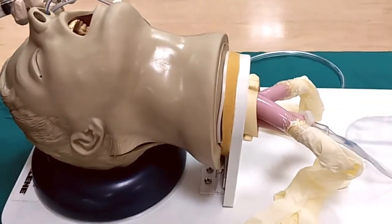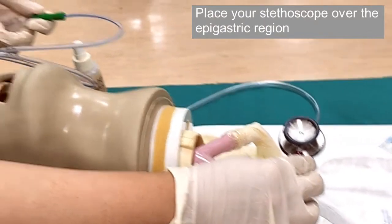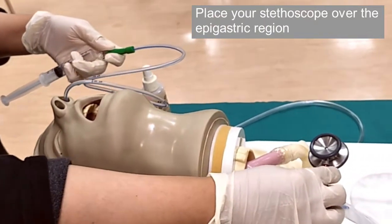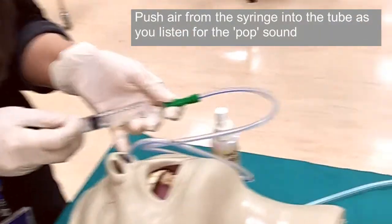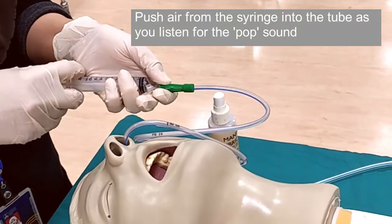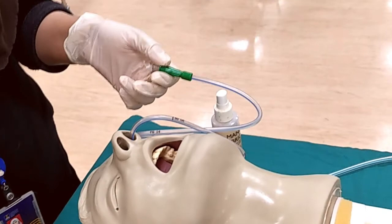Then place your stethoscope diaphragm at the gastric area — the stomach region in a real patient. Once done, push the air from the syringe into the tube rapidly as you listen through your stethoscope. If the tube is placed correctly, you should be able to hear a pop as the gush of air goes through the tube into the stomach.